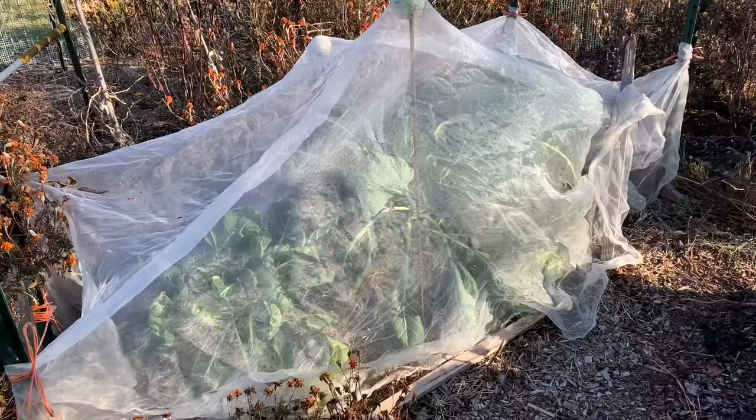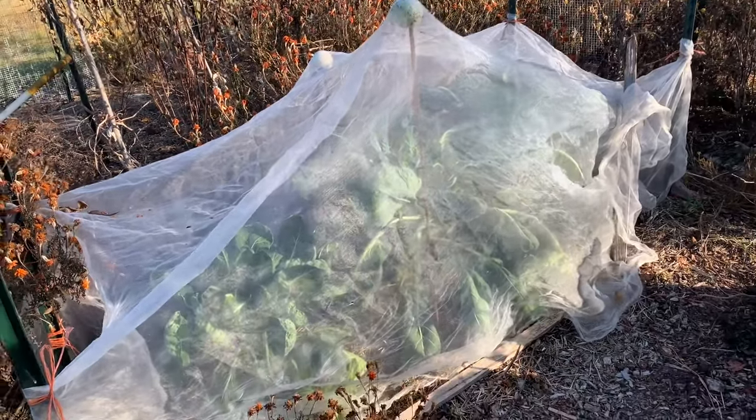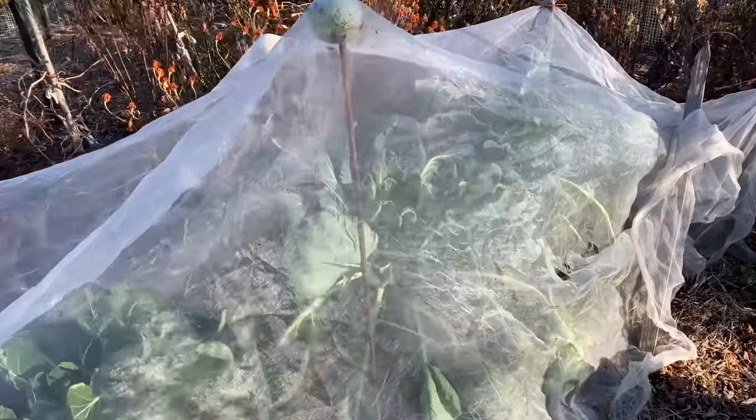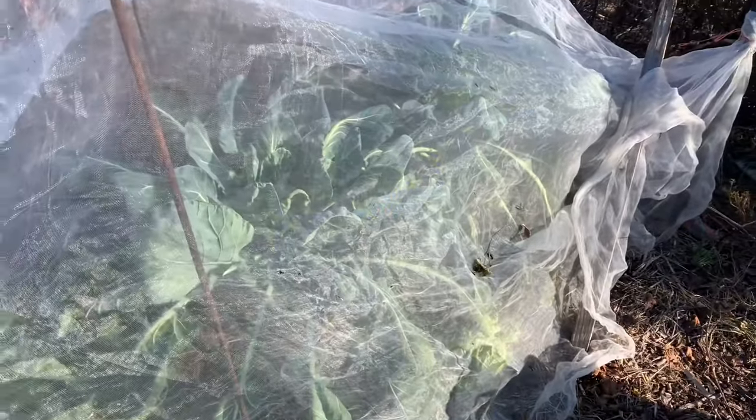So I'll show you where we are. This is now the end of the first week — technically week and a half of November — and I'll show you where my Brussels sprouts are and what I'm going to do with them today. Because of our intense insect pressures, particularly the white butterfly that lays the cabbage moth and the cabbage loopers, I have grown my Brussels sprouts under cover.